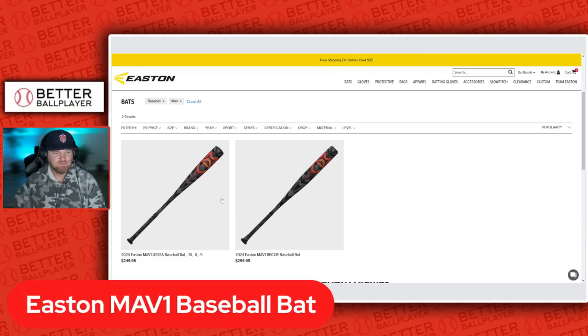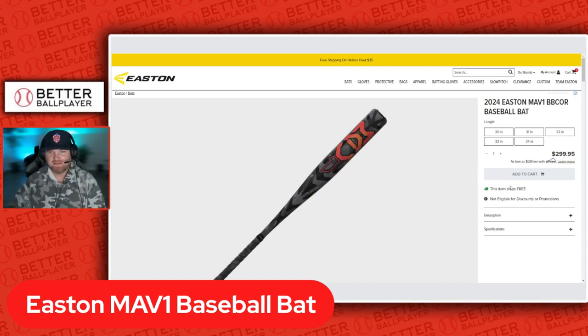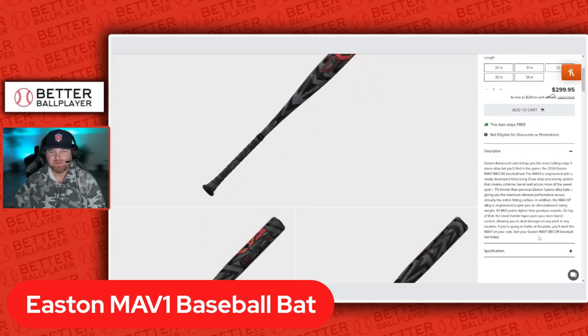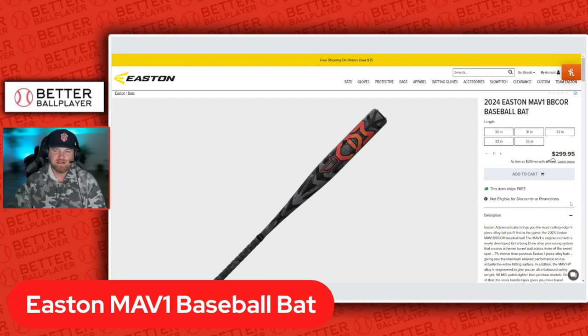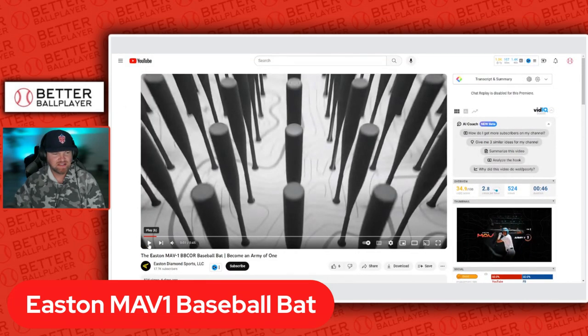Let's look at the BBCOR version — 30 to 34 inches, drop 3. Same type of technology in there and the same kind of handle as the Hype. This will be Easton's iconic alloy bat for BBCOR as well for 2024 moving forward. I like this bat, I like the design, the color scheme is good. They did come out with a little hype video, so let's take a look.